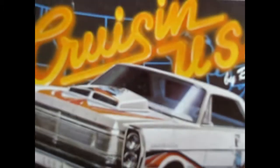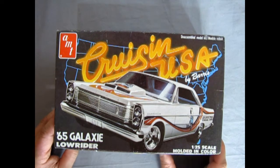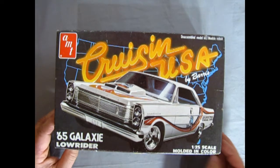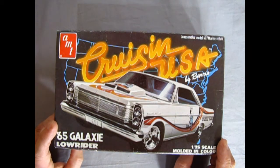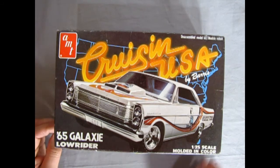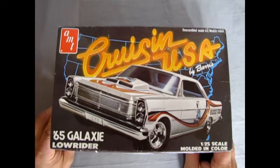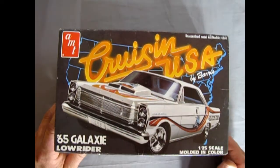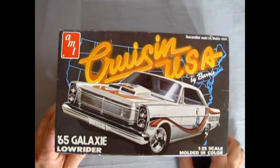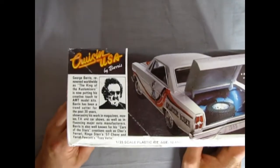Now we are going to open up the 1965 Velvet Brute — the 1965 Galaxy Lowrider kit, the Cruisin USA edition by George Barris. This kit has not been opened since it was sealed at the factory back in 1980. Let's take a look at this cool box — here we have our car blasting out of a map of America with Cruisin USA written on the front, just like that video game of the 90s.